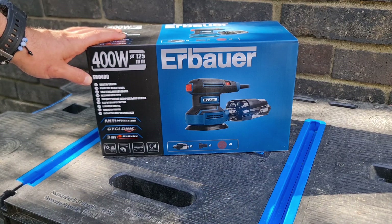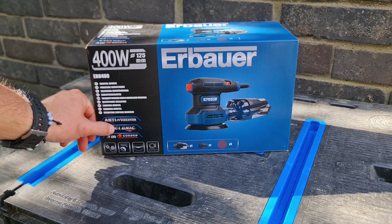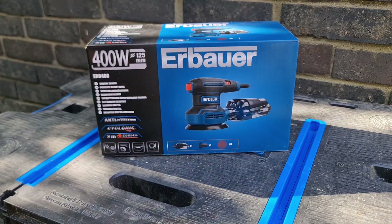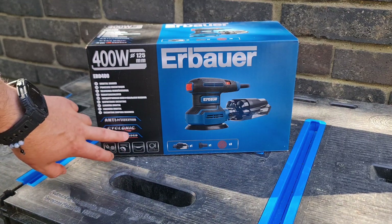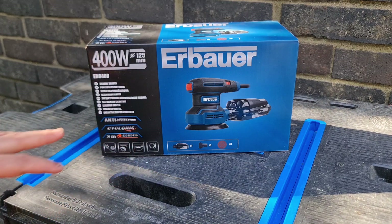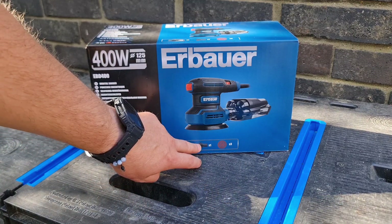The model is the ERO400 as you can see there. It's got anti-vibration. The cyclonic is to do with the dust extraction which can go into a little hard case instead of a bag, which I'm hoping will be a bit better because the bags are quite hard to empty sometimes. It's corded with a 3m cord, it's got variable speed and it should come with three pads.